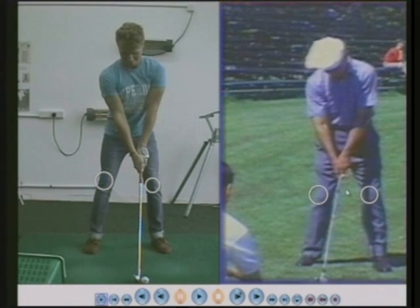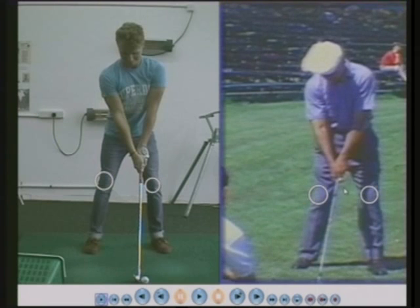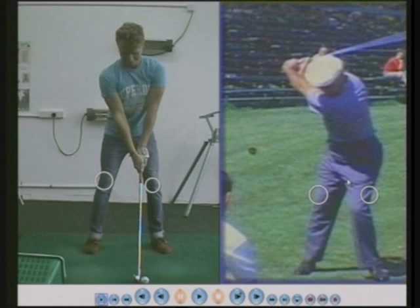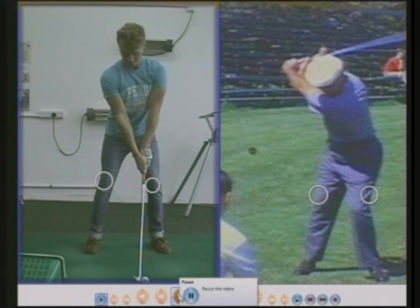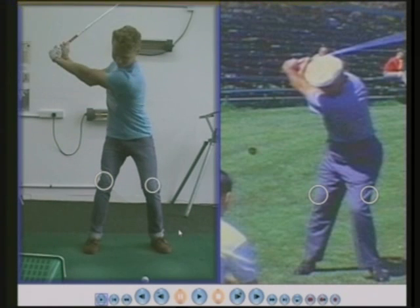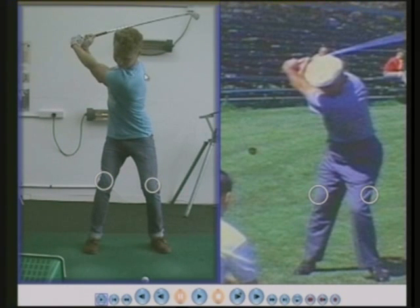Ben Hogan won many major tournaments — iconic golfer, iconic golf swing. His left knee has moved down and it's moved across towards the right knee. James is supremely fit and he can move his shoulders the same as Ben Hogan, about 90 degrees, keeping his left knee and his right knee almost still. I can't do that.